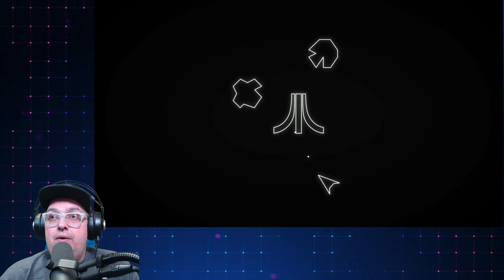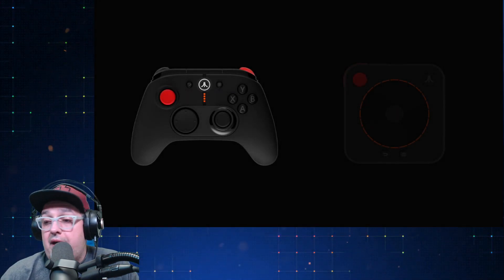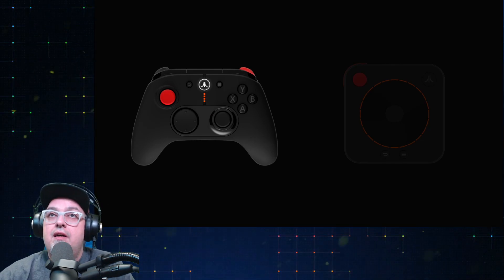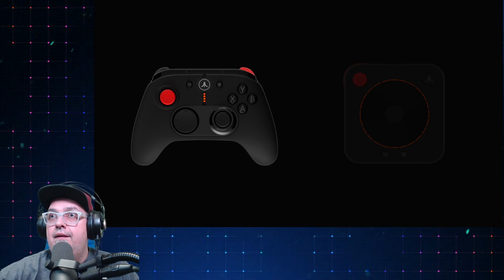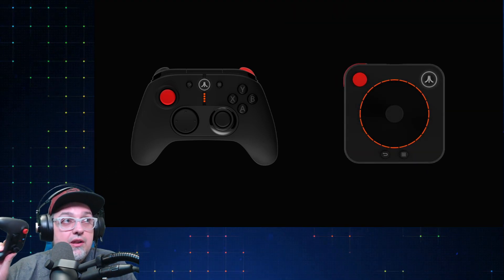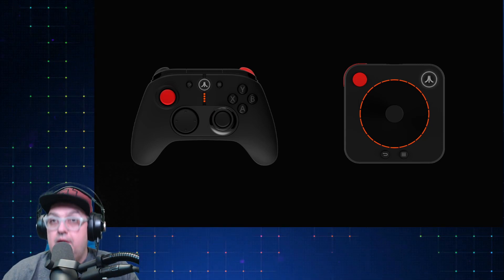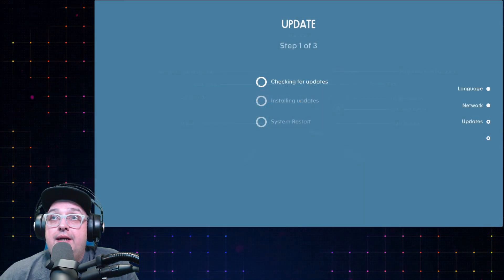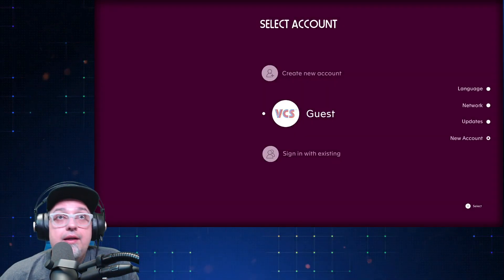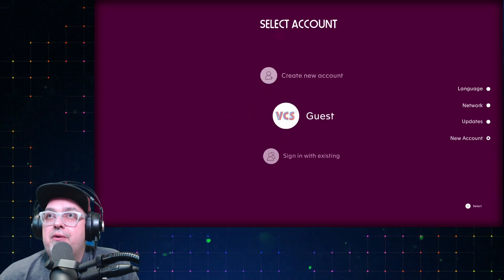Here we go — we got this thing booting up. We got a little Asteroids action going on and it stuttered for a second. We got both controllers synced up — yes, both are connected via Bluetooth. We'll test out both of them. Let's connect to my internet — no updates. Create a new account — I'm going to create an account real quick. Select an icon — this dude looks awesome. Wizard action. Enter a nickname.